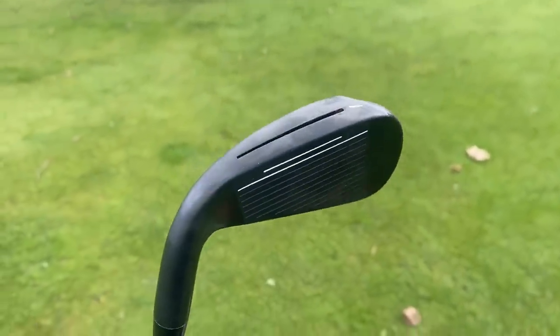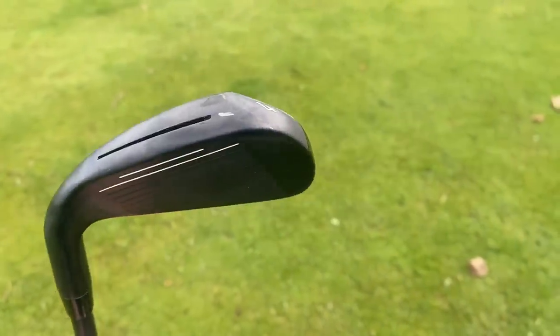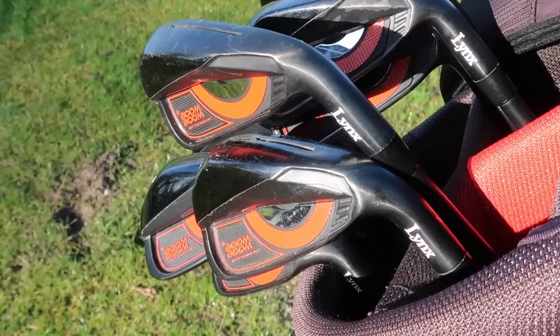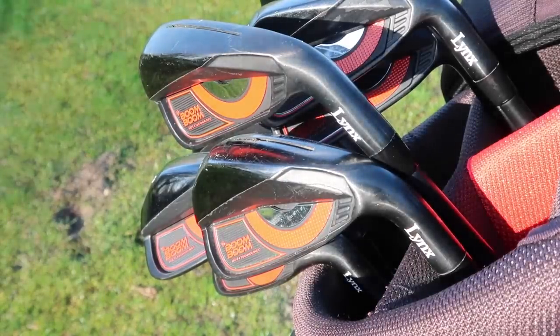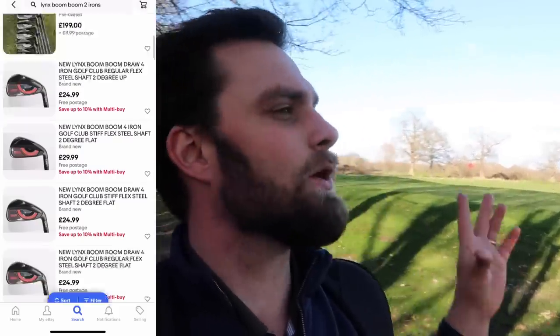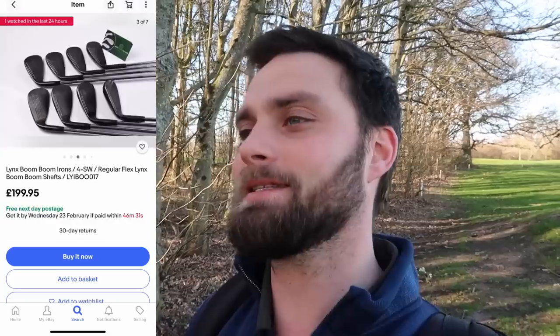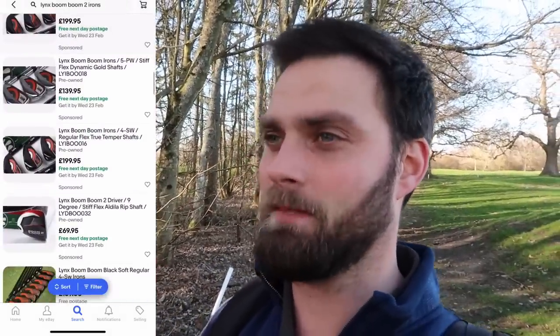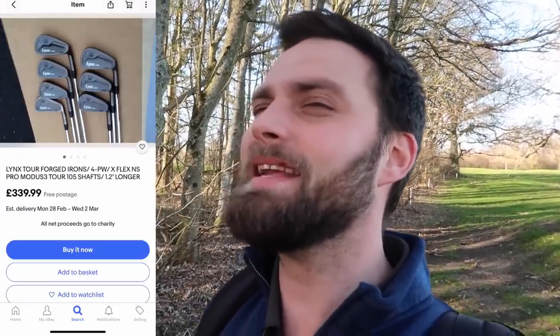I think as soon as you see the back of it, it's going to turn off 50% of the audience. From the top, from above, from the face, I think they have absolutely nailed it. From the back, it's garish, it's bold, and it looks like it's been named after a new Fortnite map. And when these irons are geared for that more senior player — the player with a slower swing speed — these are soft regular, they're graphite. Just generally from top to bottom, they would fit and suit that beginner slash slower swing speed player. But when you have the aesthetics that then matches more of a teenager, someone just getting into the game, you have a very niche market.